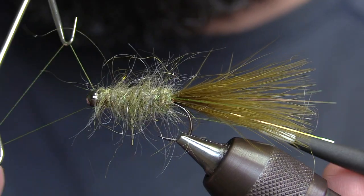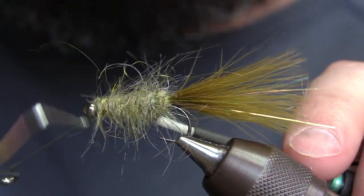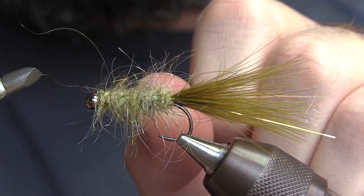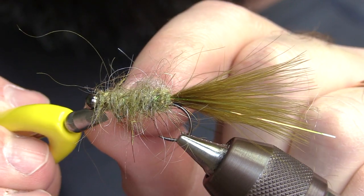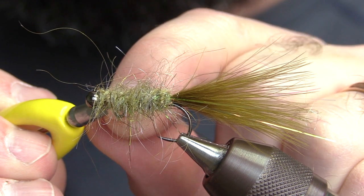At this point you're ready to whip finish. I've got this new loom whip finisher that has a little cutter on the bottom — it's kind of handy because I don't have to get my scissors out again.